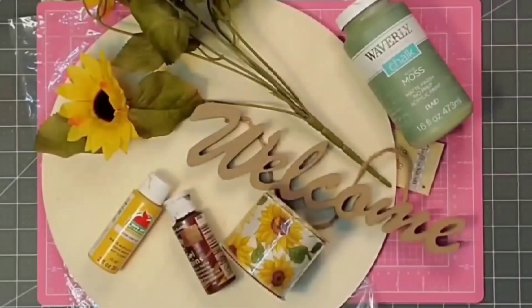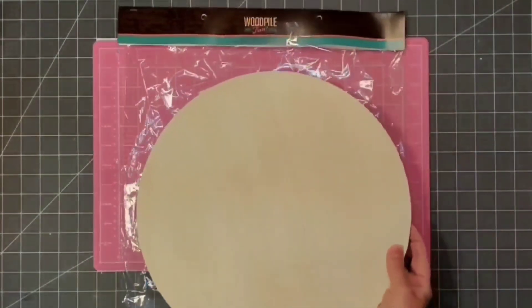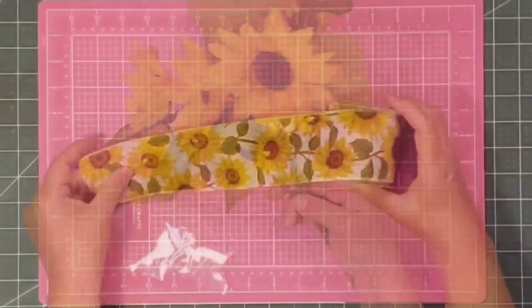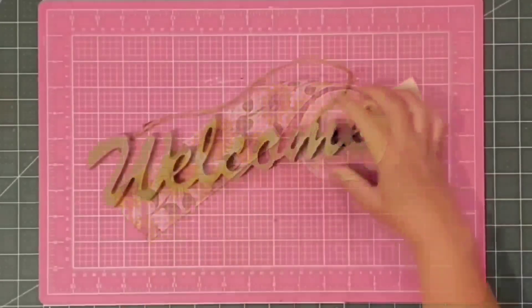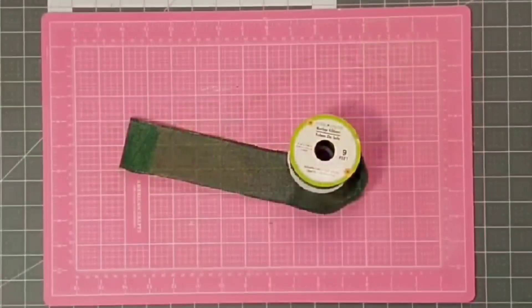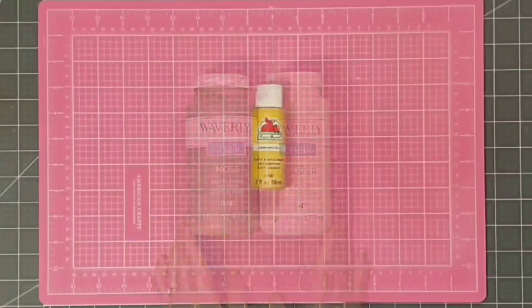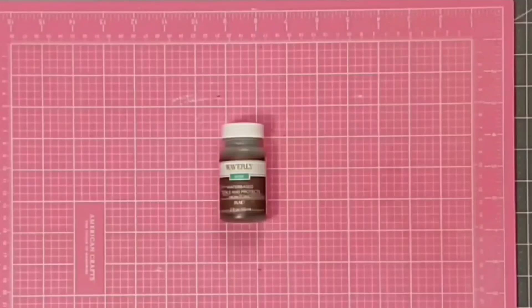Hey y'all, it's Kay. Here's my inspiration board for today's project. I'm going to be using one of these 14-inch wood rounds from Hobby Lobby — they come in a package of three and are often on sale. I'll also use some sunflowers from the Dollar Tree, this ribbon from Hobby Lobby with sunflowers on it that was kind of the inspiration for this piece, an almost wooden piece from the Dollar Tree that says 'welcome,' some green wired ribbon from the Dollar Tree, Waverly chalk paint in moss and plaster, my favorite acrylic paint in King's Gold, and some antiquing wax by Waverly.